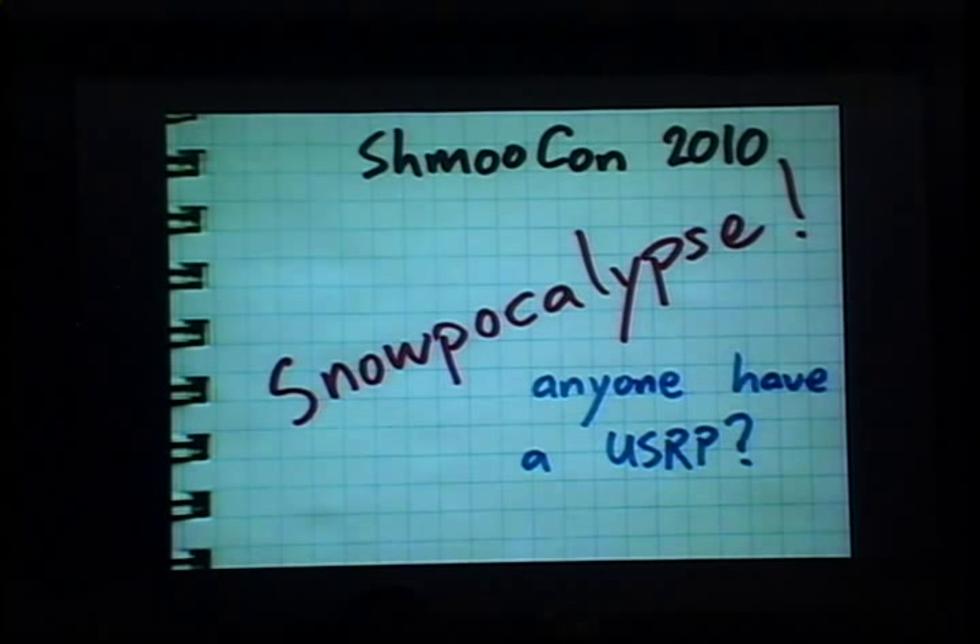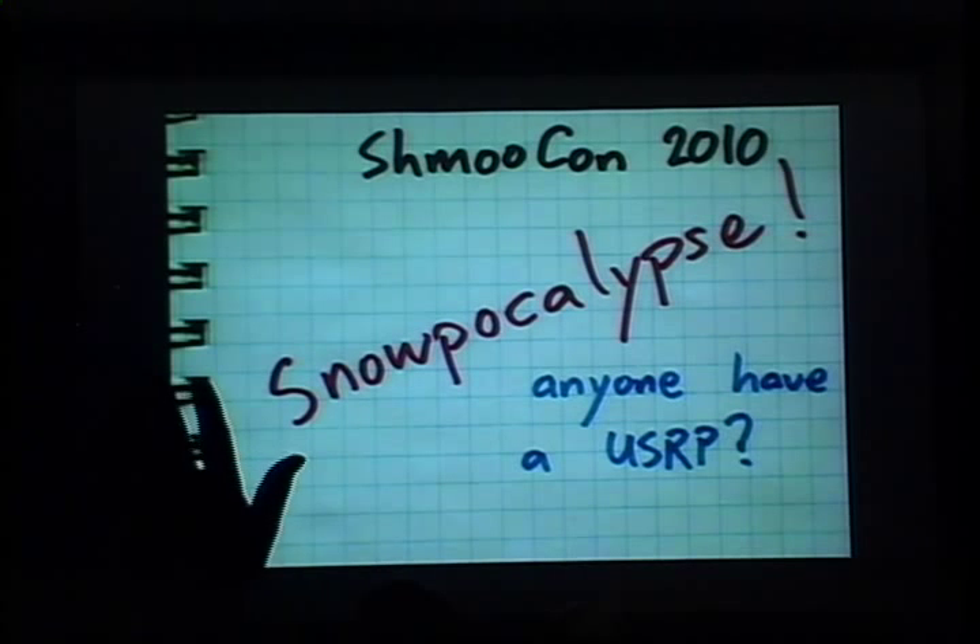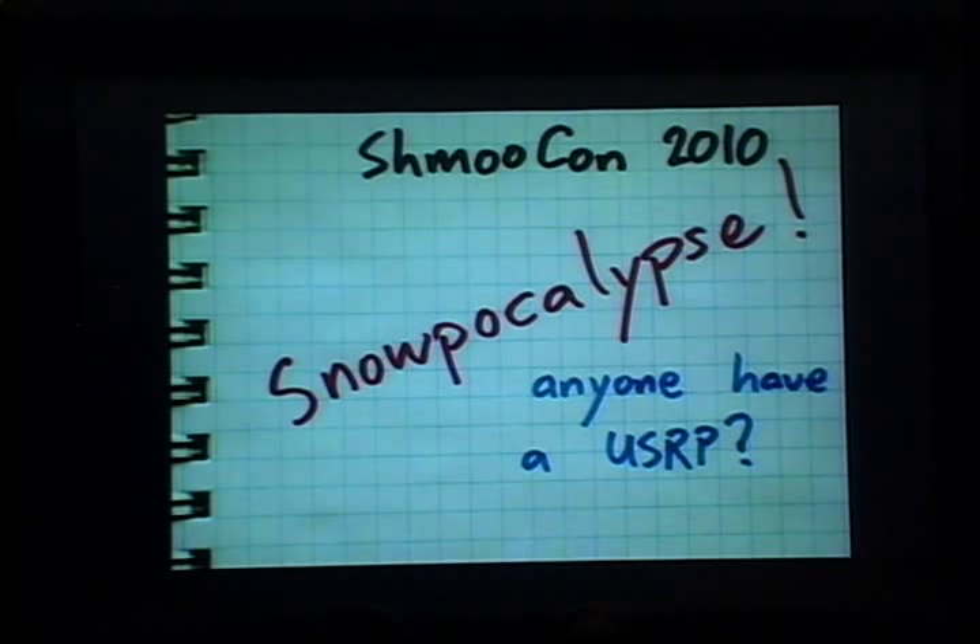So I was at this state when I took it to ShmooCon 2010. Who couldn't get there because of the snow? We were trapped in the hotel. The entire city of D.C. was shut down. I started pulling out the IMA and made a carrier wave transmitter to broadcast Morse code — right in the middle of the AT&T GSM spectrum.